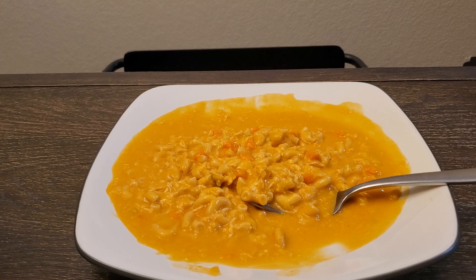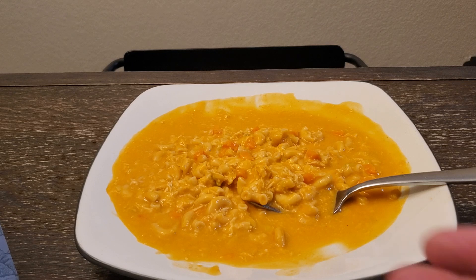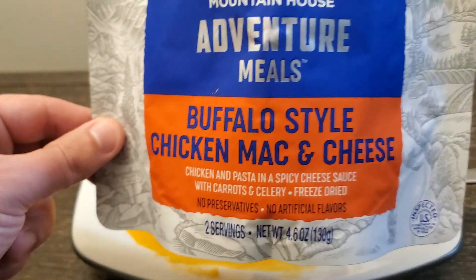It is good — I certainly have no problem eating it and I will eat it. If I was really hungry, it would be amazing. So for long-term food storage, emergency prepping, on the hiking trail, camping, or backpacking — really good, no doubt. But as far as what I wanted for a meal at home — buffalo style chicken mac and cheese — I'll give it a C. It definitely passes, it did not fail, but it's not great, not amazing.